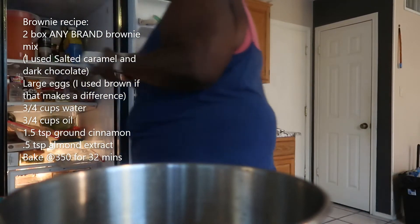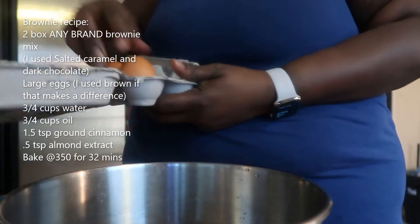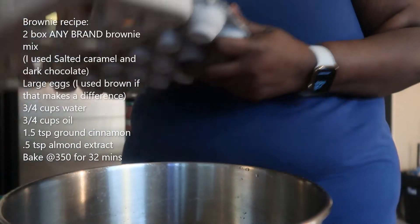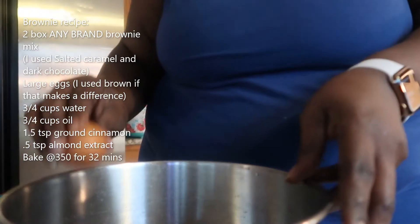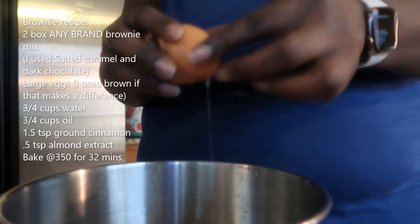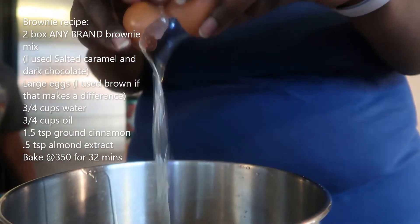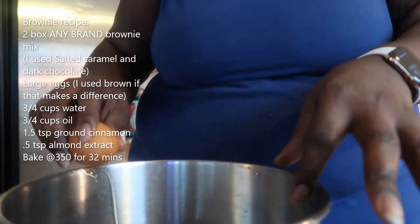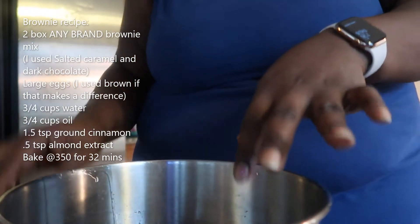Okay, so we have brown eggs. I'm going to take three of those — three brown eggs, because that's what I thought the recipe calls for. Three large eggs: one, two, and three. Now I'm going to grab some water.